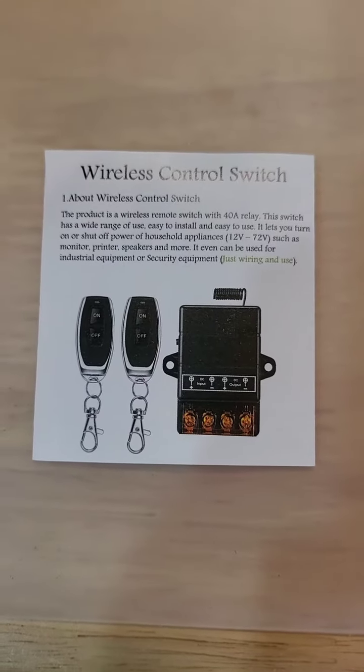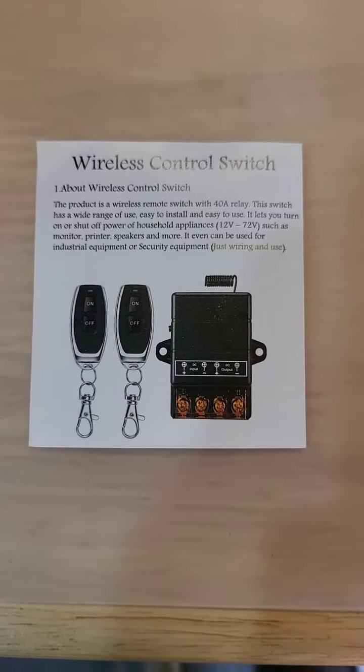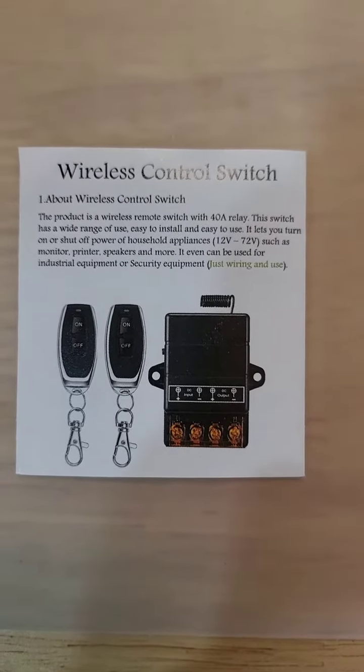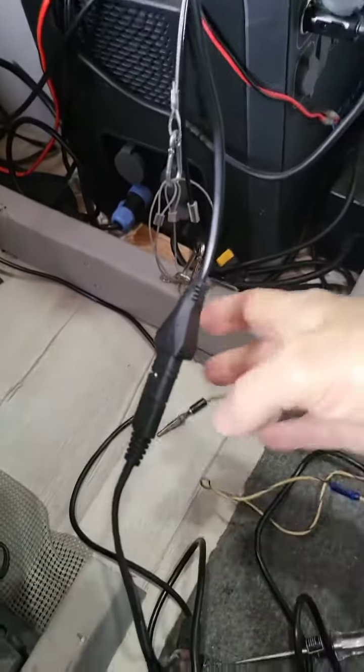Hey guys, I want to show you this that I did to the van today. Got me one of these wireless control switches for the outside lights. I'll show you how I hooked it up.